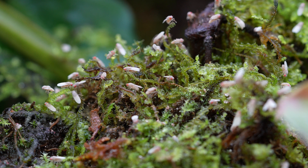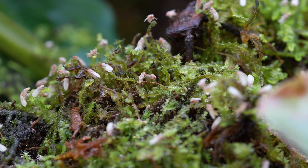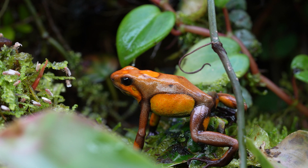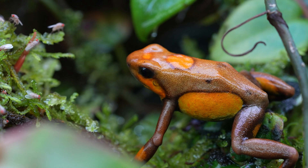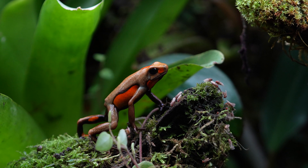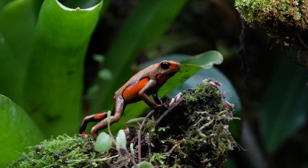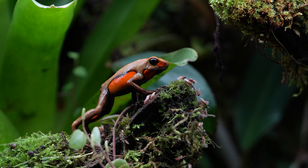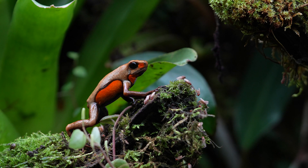For food, I primarily feed these guys dusted Hydei fruit flies, however there are several different types of springtails, isopods, mites, and other types of microfauna in the tank that I'm sure are also on their menu. I dust their food with some sort of calcium or carotenoid supplement four to five times a week, and lately I've been doing vitamin A once a week.